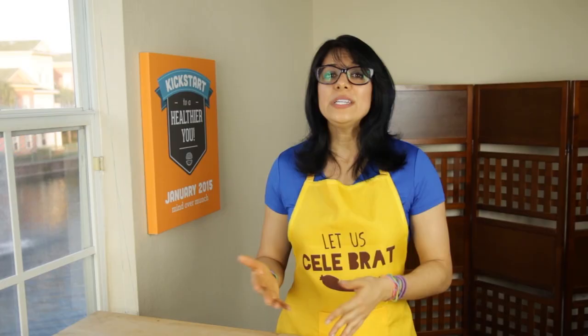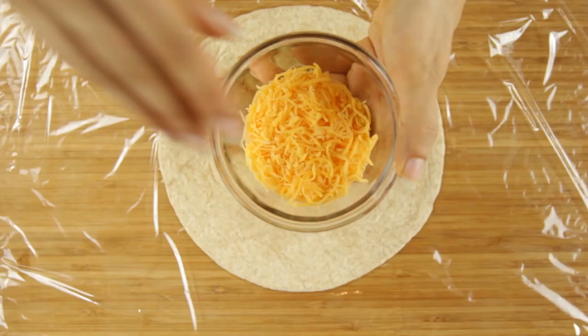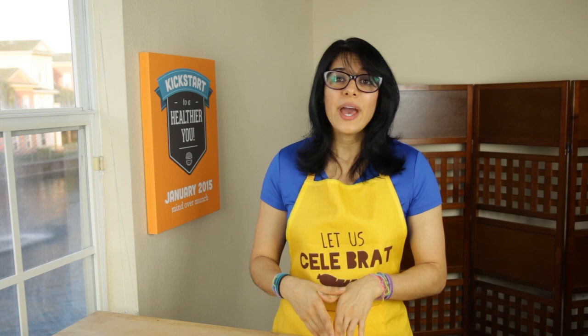Lay out a sheet of plastic wrap with a tortilla. Low carb, whole wheat, or sprouted grain are all great lighter options. Scoop your egg mixture onto the tortilla and add a little bit of cheese if desired. I found that about two ice cream scoops was perfect for each tortilla.